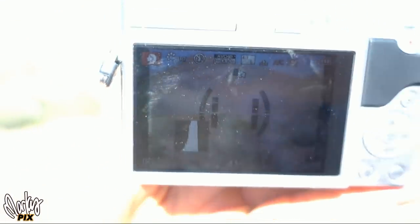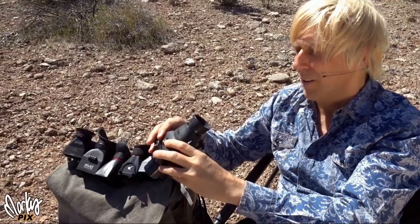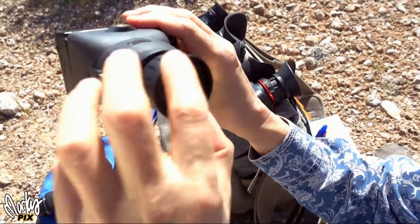It becomes a normal viewfinder for a camera. And if you don't want to use it, you just take it off. And when you put it on here, it creates a perfect, perfect viewfinder. And it's a nice big one too.